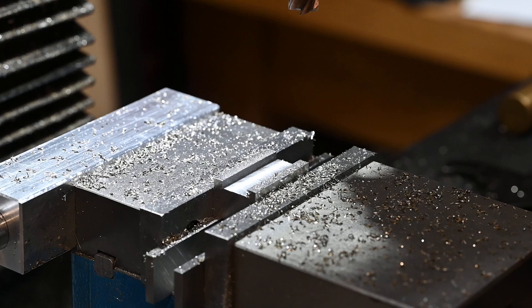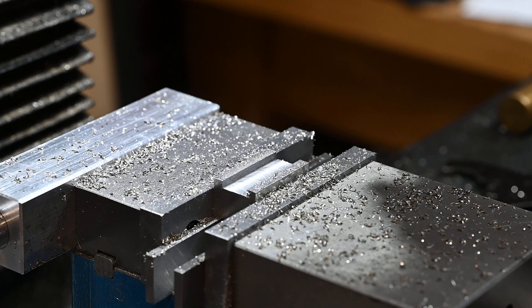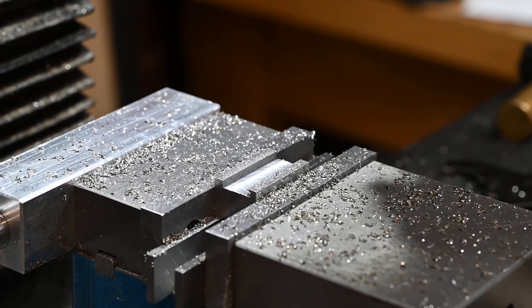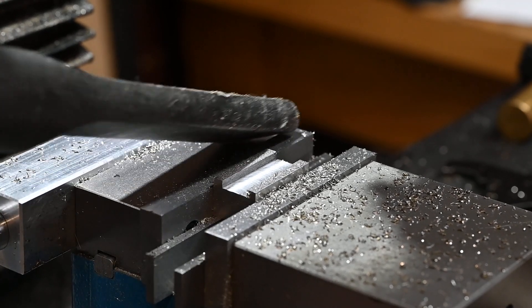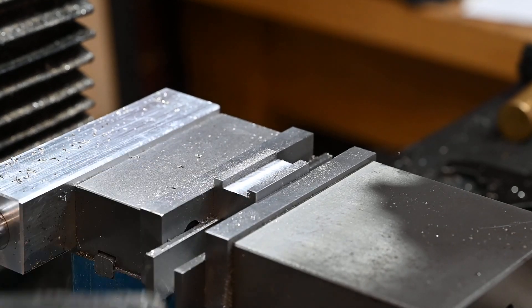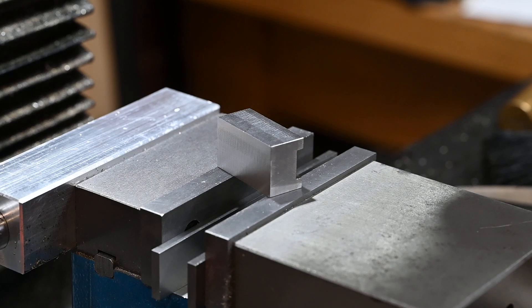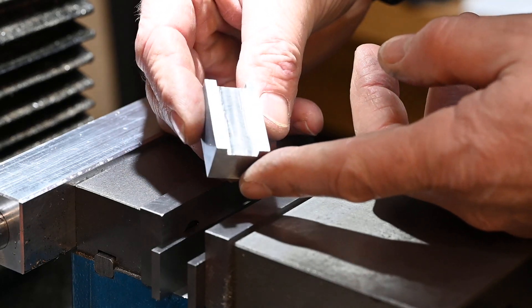Just in case you're interested, I've taken about half a millimetre depth cut — that's about ten thou, I think, for my American friends. There we go, milled out. And it'll eventually sit on there like that.